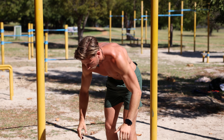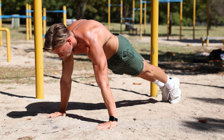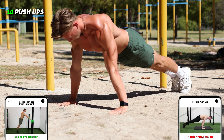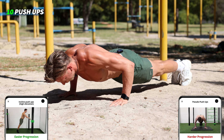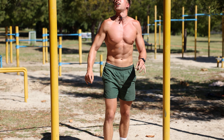Okay, straight to the push-up. We're gonna start in a plank position, tense the glutes, all the way up and down, ten reps: one, two, three, four, five, six, seven, eight, nine, last one — ten. Okay, two exercises done.